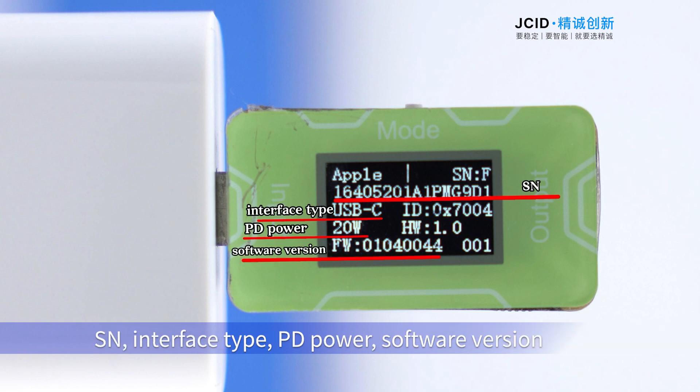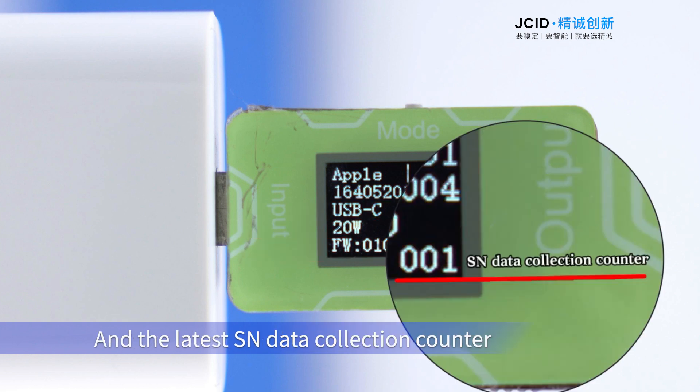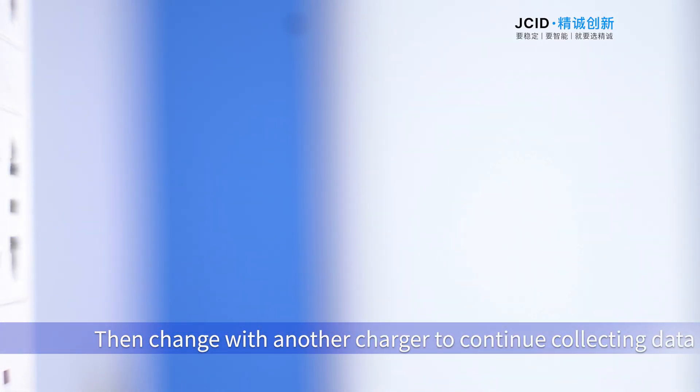After detection is completed, the following data of the genuine product will be displayed: SN, interface type, PD power, software version, hardware version, ID, and the latest data collection counter. Then swap in another charger to continue collecting data.